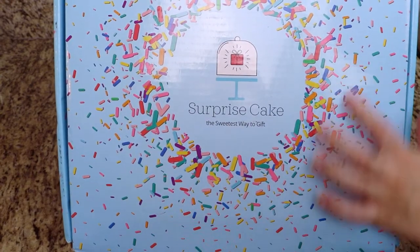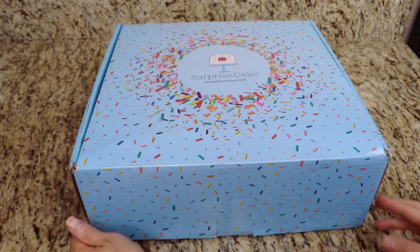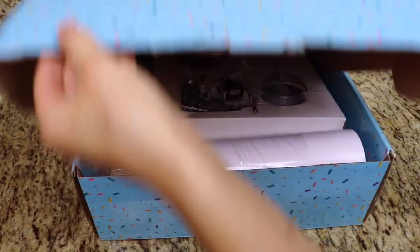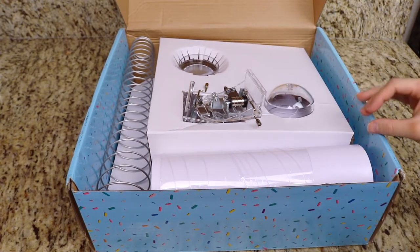I got the surprise cake stand in this beautiful box through the mail and I'm going to go through the list of parts with you. Please be aware that some of the parts in my box are sold individually or in separate sets.